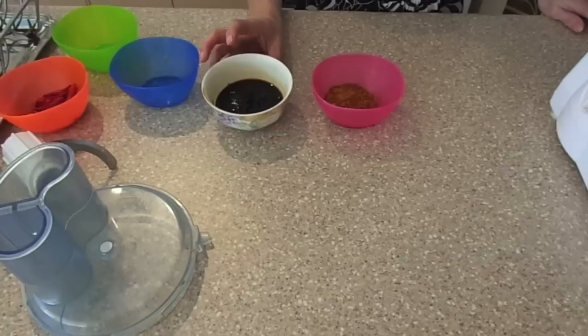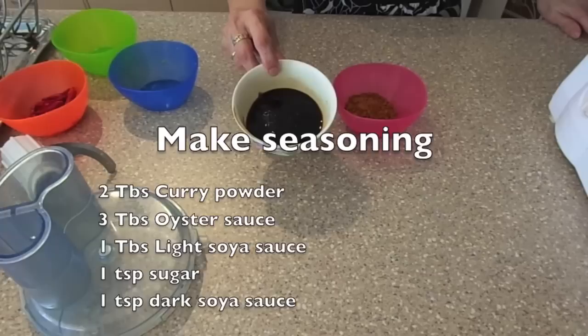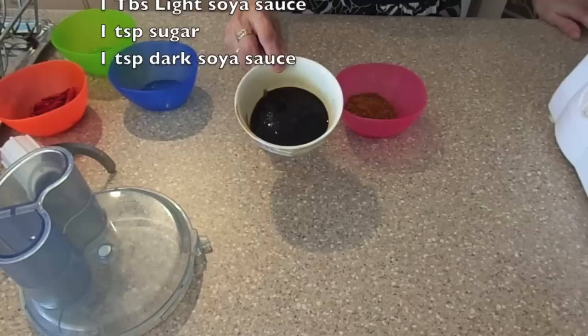Meanwhile we will prepare the seasoning. In a bowl put in two tablespoons of curry powder, and then in another bowl put three tablespoons of oyster sauce, one tablespoon of light soya sauce, one teaspoon of sugar, and one teaspoon of dark soya sauce.